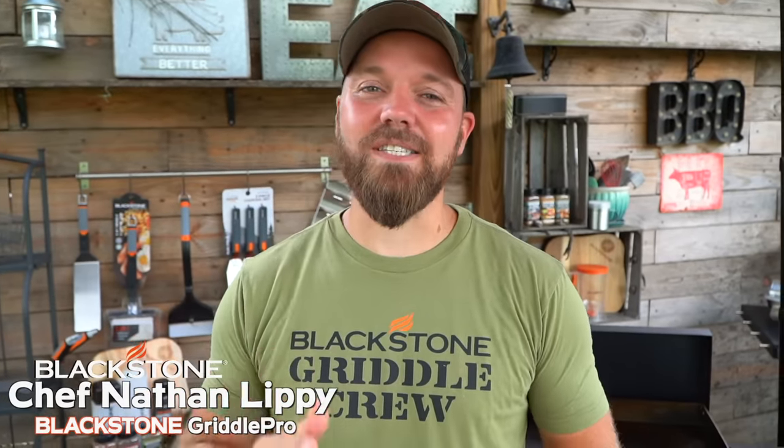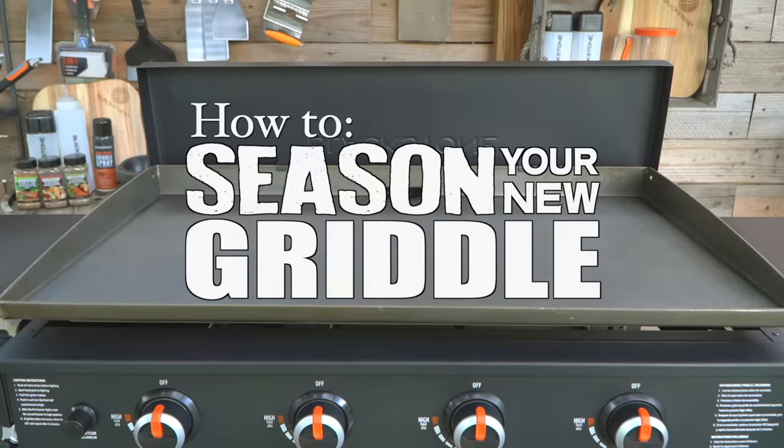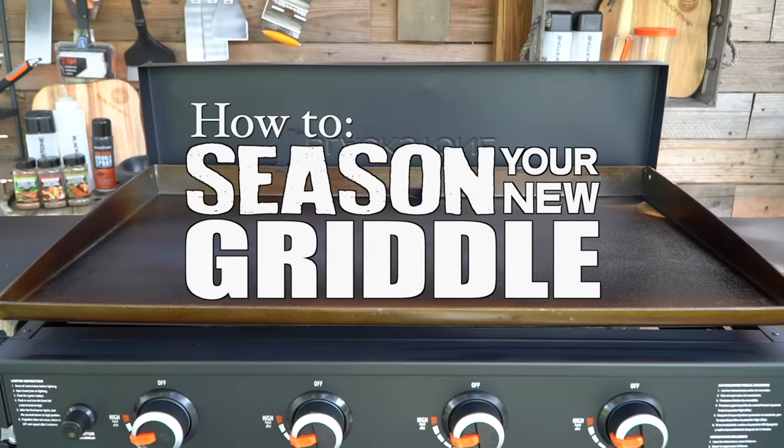What's going on, Griddle Nation? Chef Nathan Lippey here, and in this video I want to teach you how to season your brand new Blackstone griddle. Say this is your first griddle you have ever purchased — you must be as excited as I am every time I get a new griddle. It's one of my favorite parts because it is like a clean slate. We are about to create a canvas for deliciousness, so in this video I'm going to teach you all the steps to follow to make sure your griddle top is seasoned perfectly.